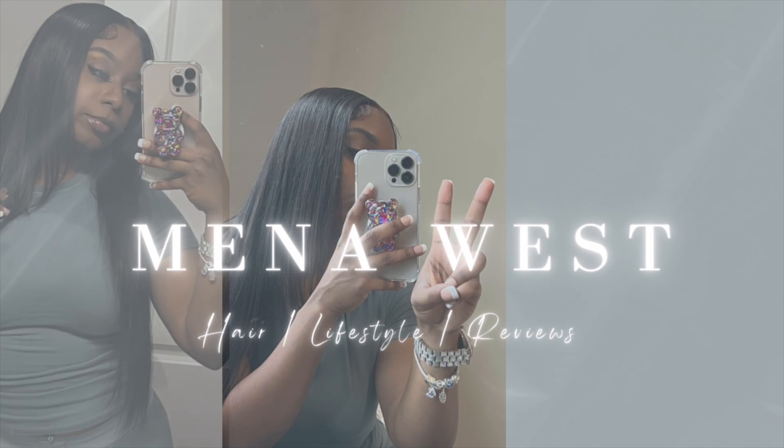Alright you guys, this is the finished look and I am so in love with these curls. I didn't want to cut any layers into this and I'm so happy I didn't — I love the way it came out and I love the way it frames my face. I look so pretty and I'm so happy with the outcome. Don't forget to like, comment, and subscribe my loves, and I will see you all in my next one.